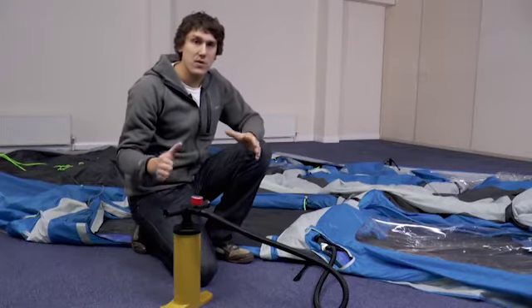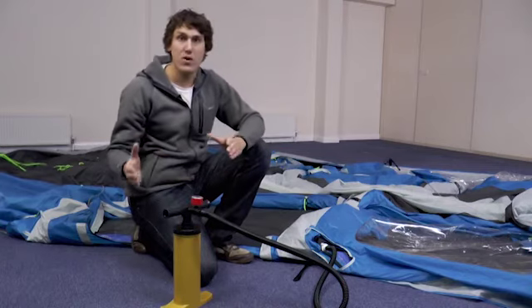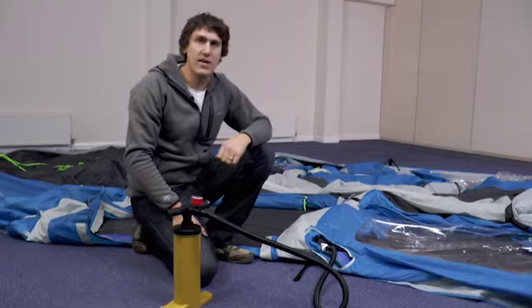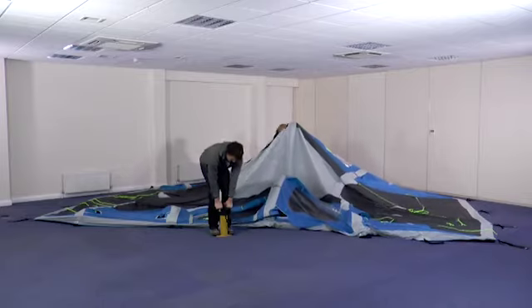These poles are designed to be inflated up to a maximum of five PSI, but anything from three through to five is acceptable. It's also good at this point to have a friend help you just by lifting the fabric weight inside for the first pole.